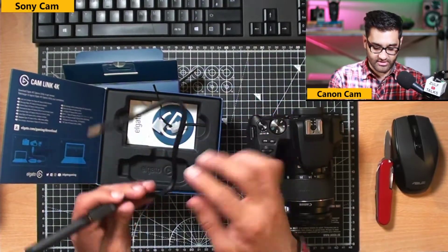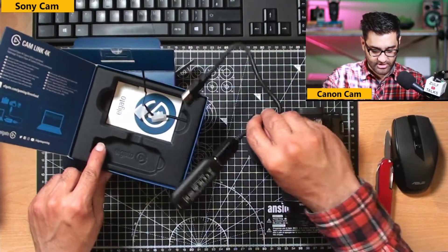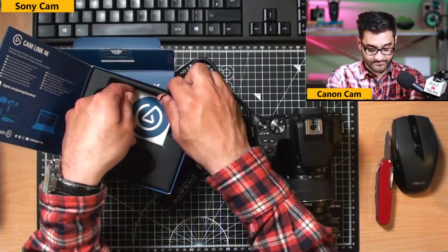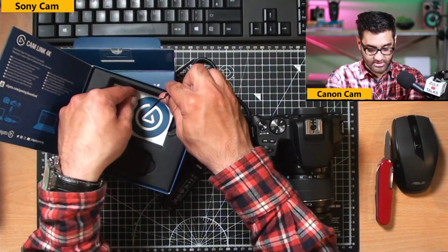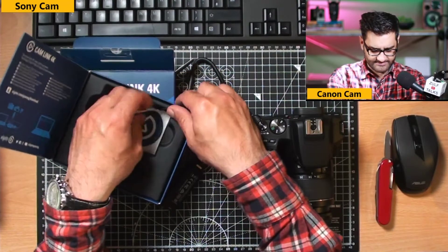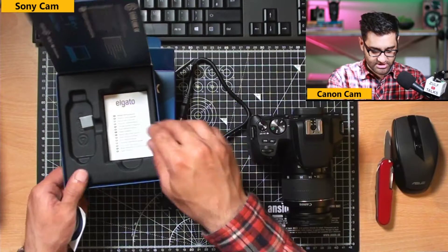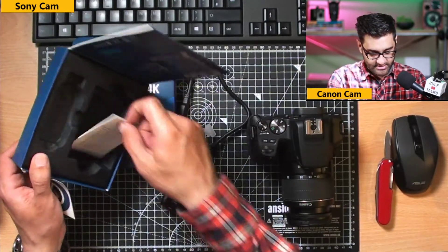This extension cable allows you to plug in the capture card but only use one USB slot, because it's obviously thinner. We've also got a sticker — not sure where I'm going to stick that — and a little pamphlet, which I'm assuming is warranty information.